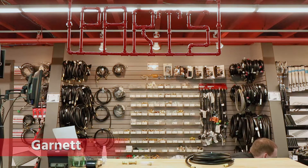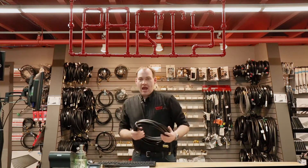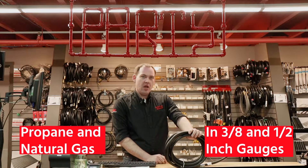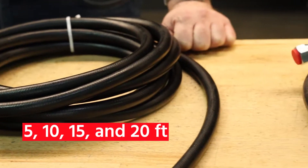Hi, I'm Garnet here for Barbecue's Galore, and today I'm going to be talking about hoses. We sell standard propane and natural gas hoses in two different gauges, 3/8 and 1/2 inch. We sell them in 5 foot, 10 foot, 15 foot, and 20 foot increments.